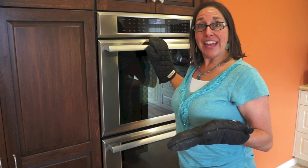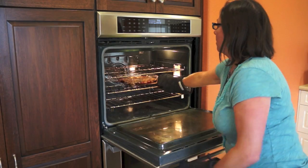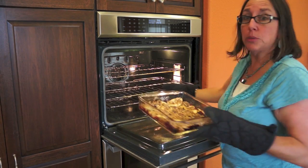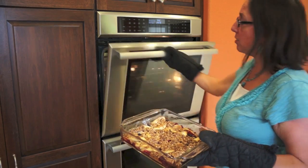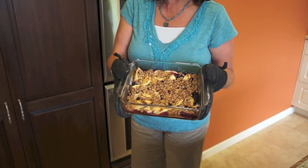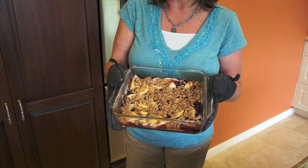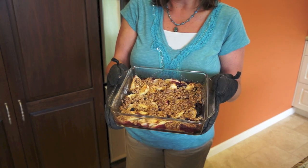I'm back now and it's been about 40 minutes. Let's check on the crisp. It's perfect — nice and crisp and brown. You want to let that sit for about 5 minutes or so because it's going to be super hot. Then serve it by itself or with vanilla ice cream or whipped cream. Enjoy.